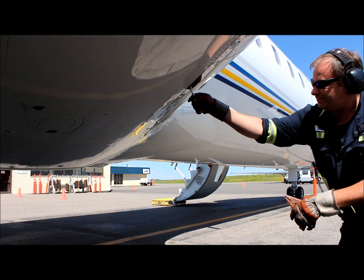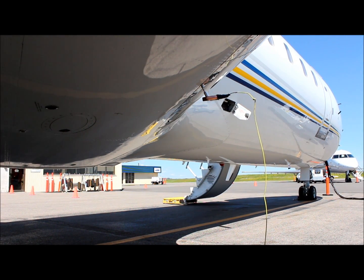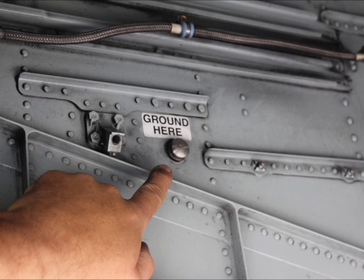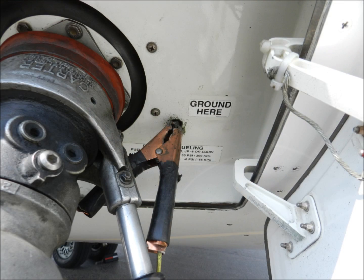The first step in fueling the aircraft is to ensure that it's properly grounded. The normal means of grounding the Challenger 850 and 890 aircraft is to use a bayonet pin which is inserted into a hole underneath the wing and just aft of the leading edge. The Challenger 850 has one grounding point inside the nose gear well. The 890 also has grounding points on the main gear leg and next to the fuel connection.